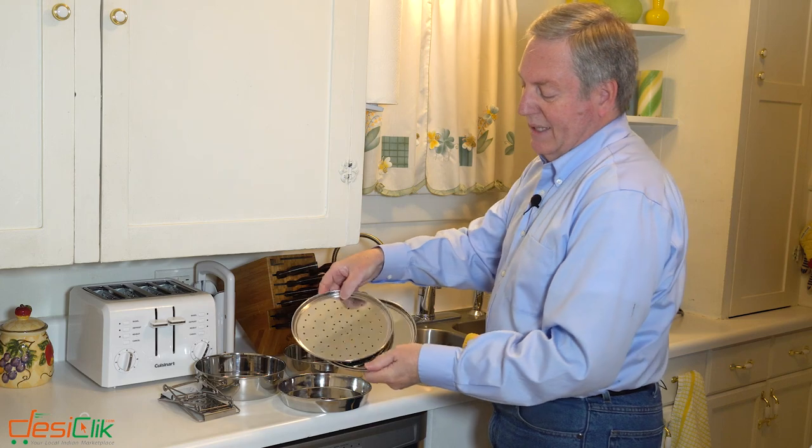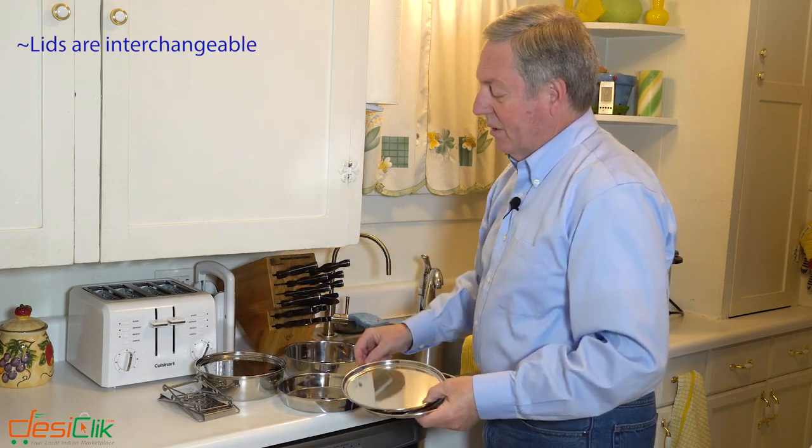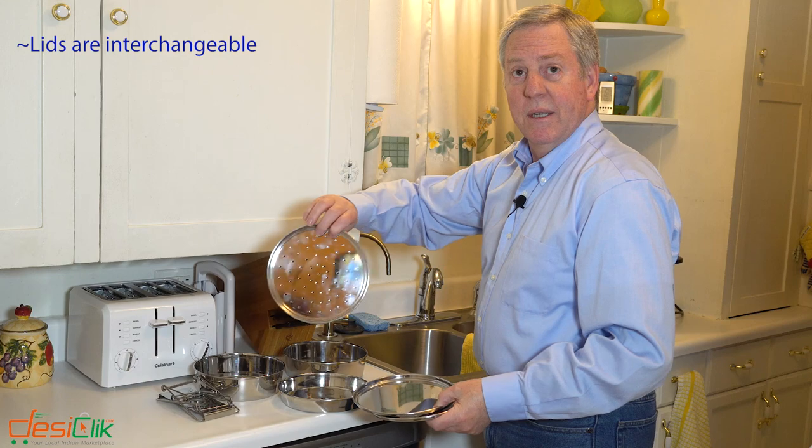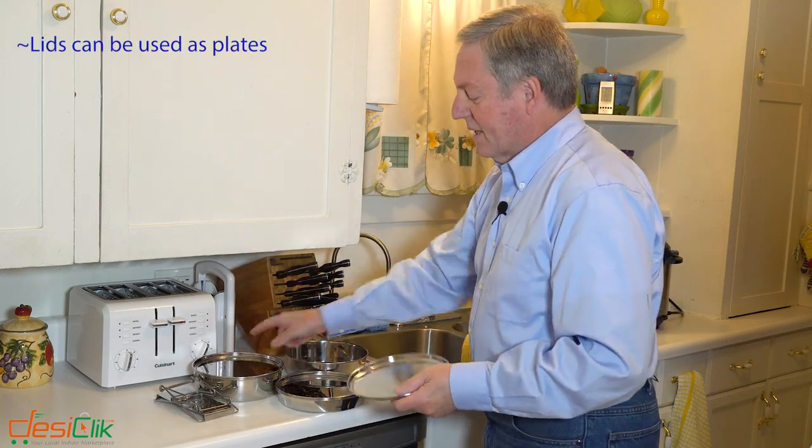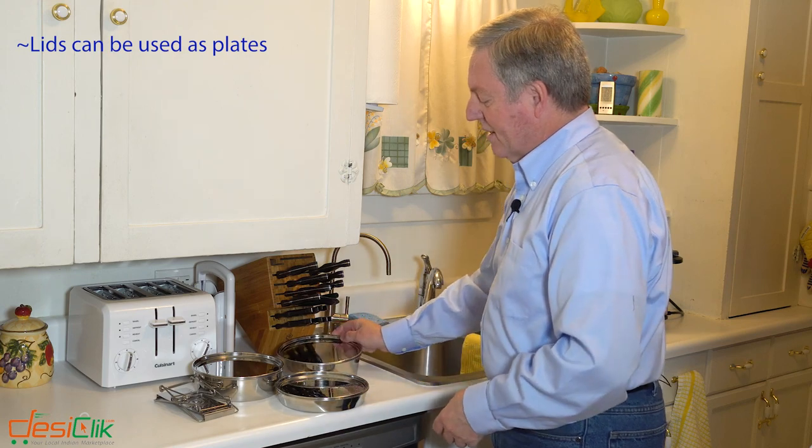They come with three lids and the lids are all interchangeable. One lid is for steaming, and then the other lids can also be used as plates — they just fit in the top.